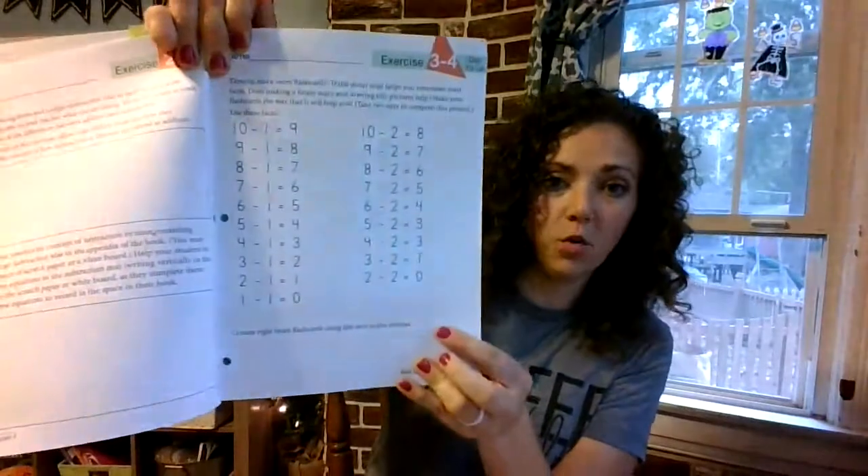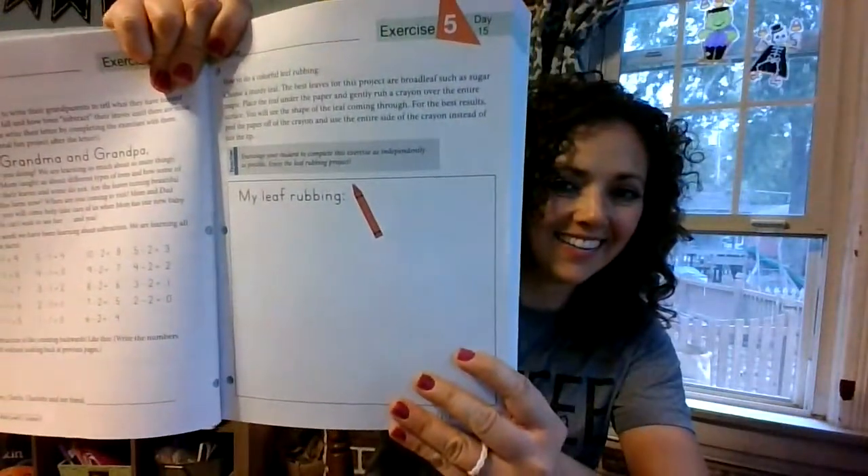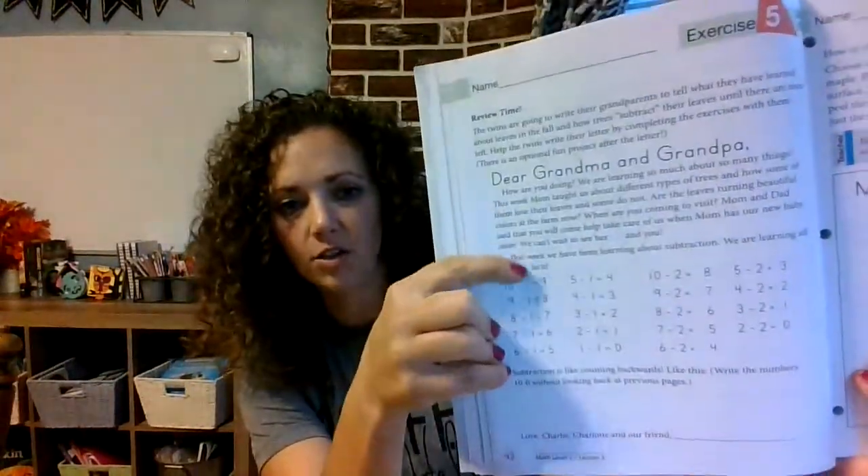Exercise 5 includes a leaf rubbing, and then part of Exercise 5 has the children writing letters to their grandparents throughout the book. Because in the first book of this series, these children Charlotte and Charlie were at the farm, learning how to count eggs and do math with farm animals and things like that, which was really cool. I love that it incorporates real-life examples into math.